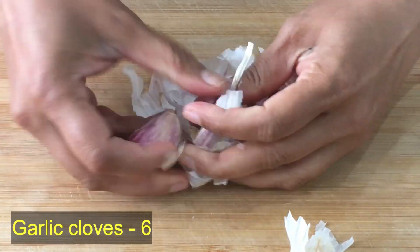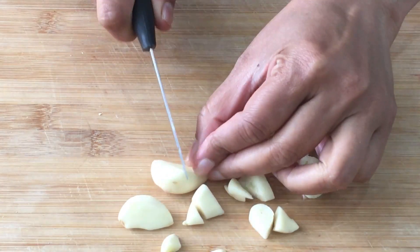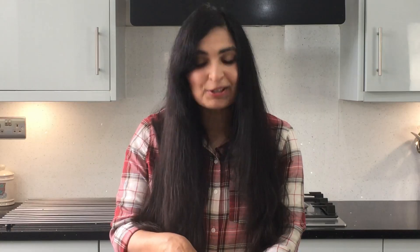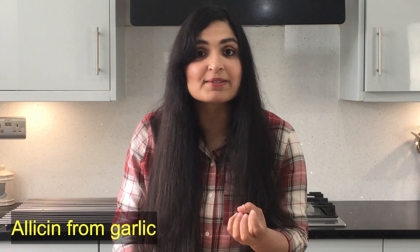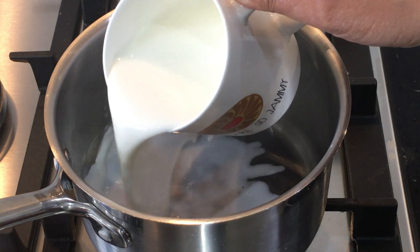For making this remedy, take six garlic cloves, remove the skin, cut them, and let them sit at room temperature for about 10 minutes. The reason we rest the garlic for 10 minutes is that after cutting, it develops a very important enzyme called allicin. Allicin is very important and good for our health — if you use garlic straight away in cooking, you will lose this enzyme.